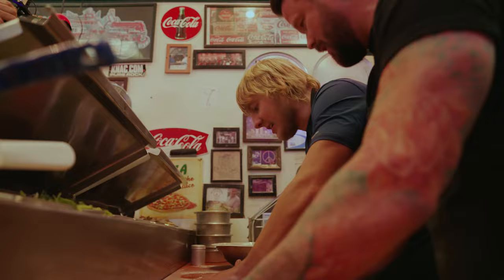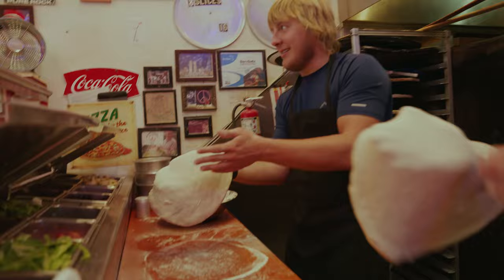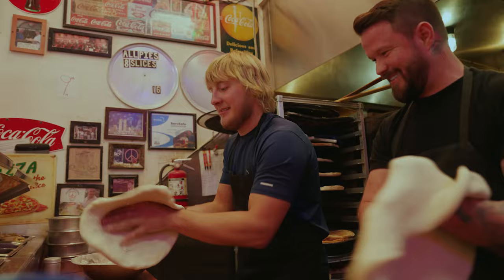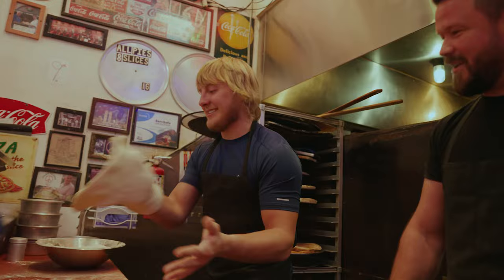Now we're going to get to the fun part. You're going to take it and lay it over each hand, back and forth. You got this! More like this. Go a little faster. See if you can get faster. Separate your hands a little. There you go, there it is — back and forth. Can you feel it getting a little bit bigger? Yeah. That means you got to slap it hard.